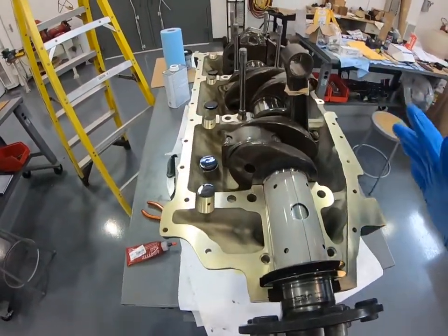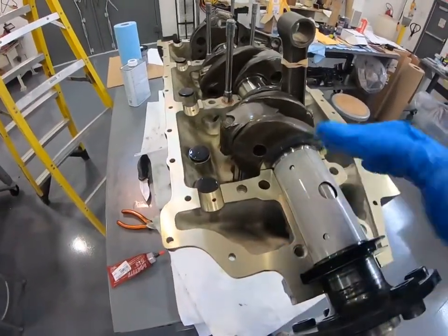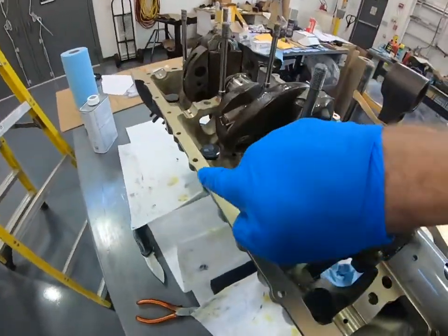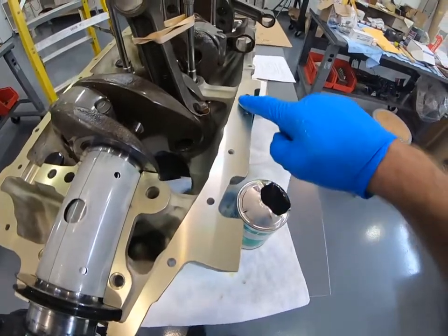The next step is to prepare the case half for the installation of the second case half. To do that, we have to seal the engine — we have to put sealant along the spine flange of the case half, and then on the lower spine of the front case half as well.